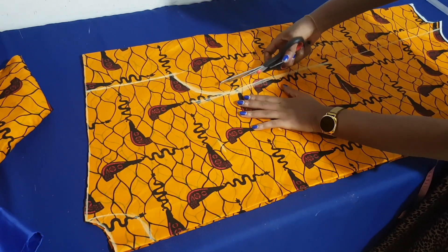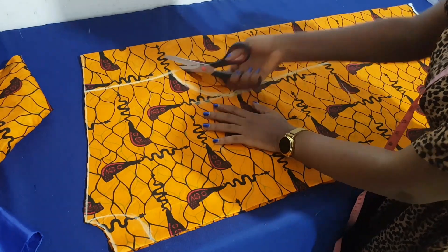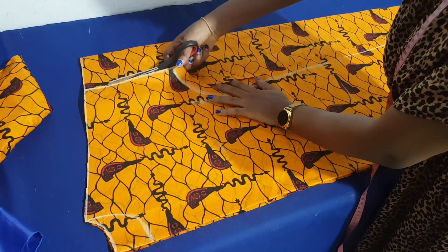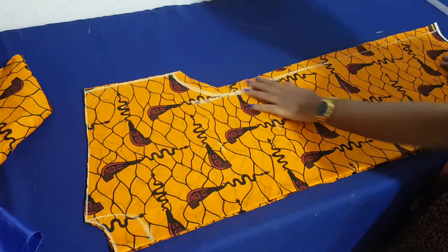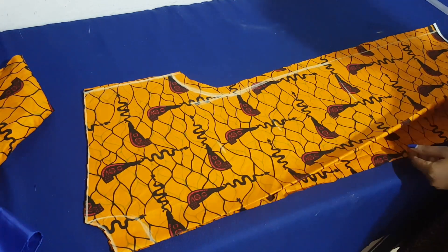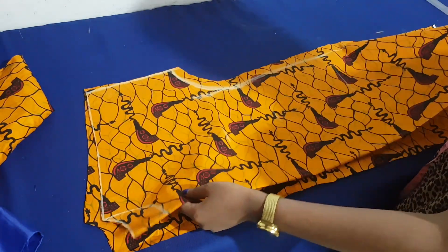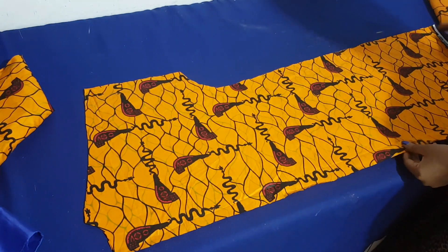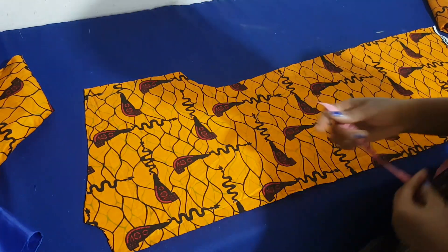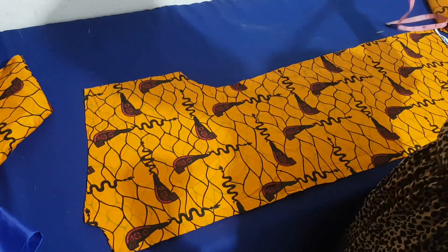I cut everything through. Don't forget this is on fold, so we're going to have two pieces at the end. The top part will serve as the back piece and the down part will serve as the front piece. Because the style we are sewing has the front open, I used the open side of the fabric for my fronts.